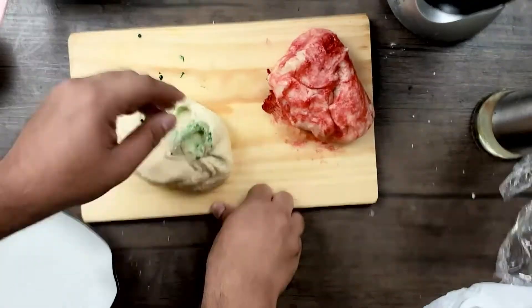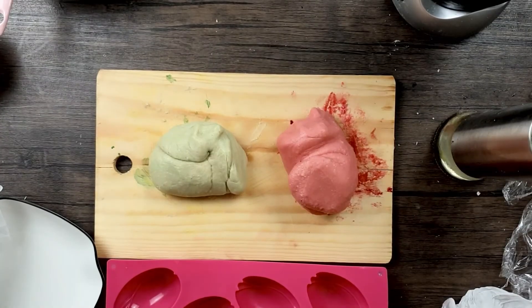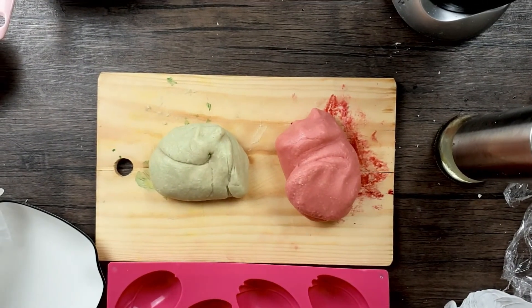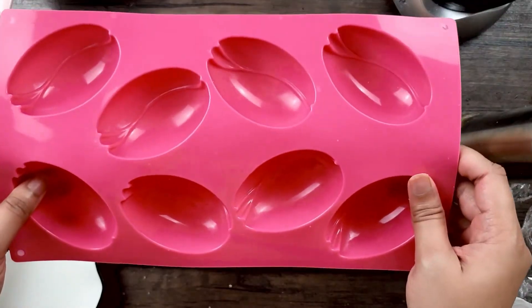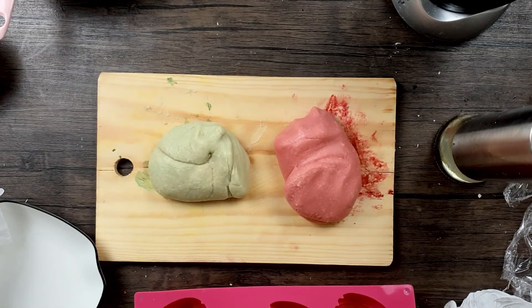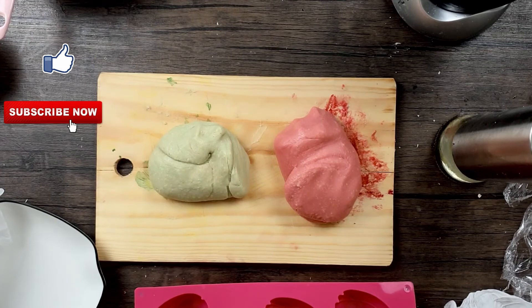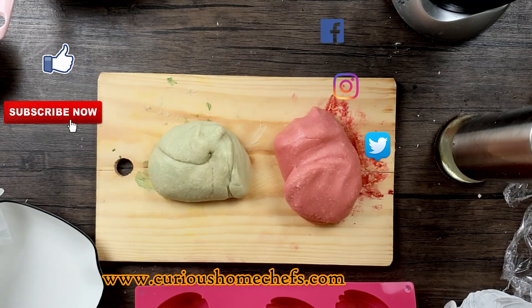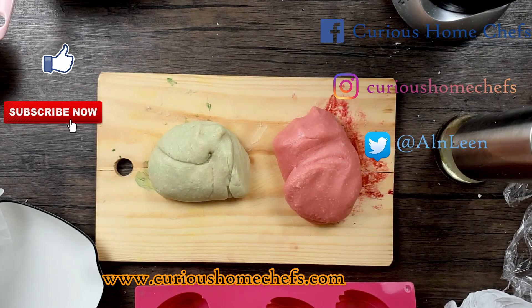I'll proceed to mix in the colors. The marzipan is now ready to be molded. During Christmas you can use marzipan molds, or during Easter you can use an Easter egg mold. I really hope you enjoy watching this video — please do like and subscribe to this channel. You can also visit our website at www.curioushomechef.com and follow us on Instagram, Twitter, and Facebook. See you next time!